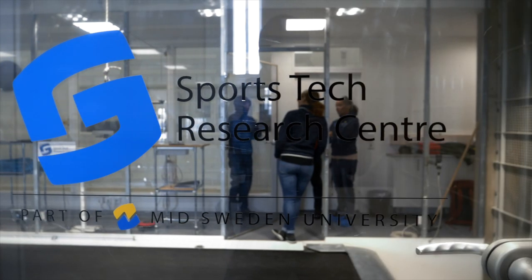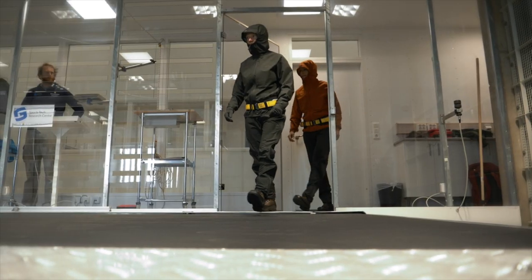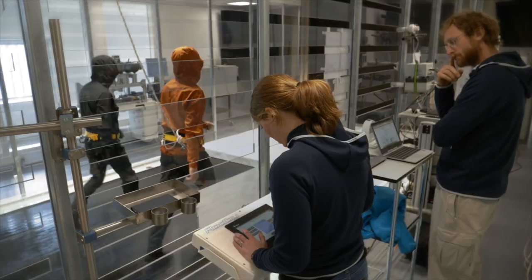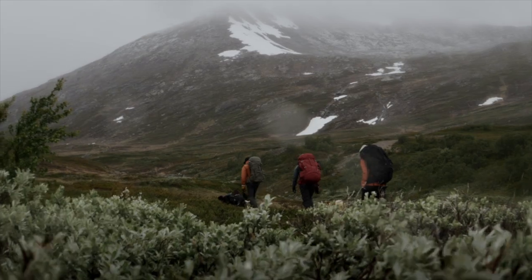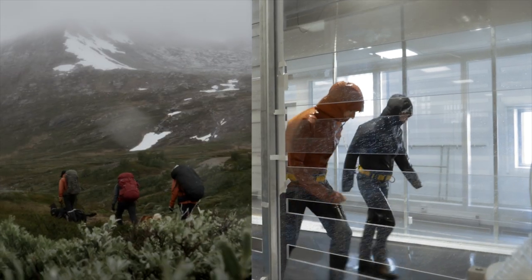Having the opportunity to work with this lab is really, really cool. We took our clothing into this wind tunnel, trying to get the wind and the rain like it would be up in the Swedish mountains, trying to simulate that while walking and trekking.